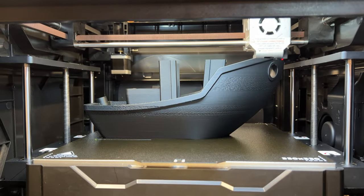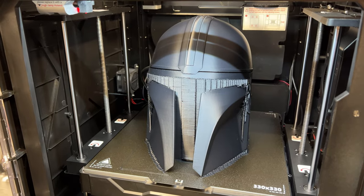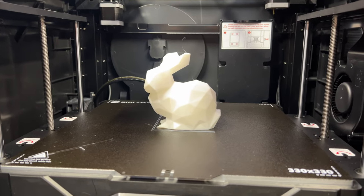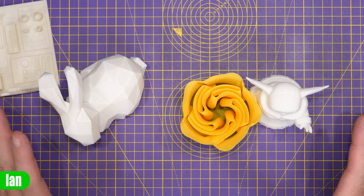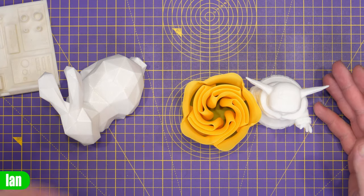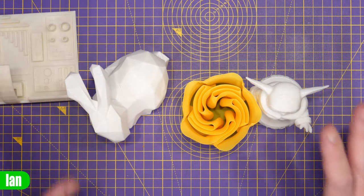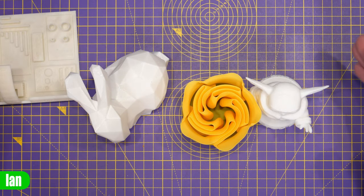I've been testing it with large prints like the giant Benchy, a Mandalorian helmet, a big carabiner, and smaller test prints like Grogu — all the usual prints I use to test a printer in the workshop. I'll start with the smaller prints and then move on to the bigger ones. I've printed quite a few smaller benchies with no issues at all.